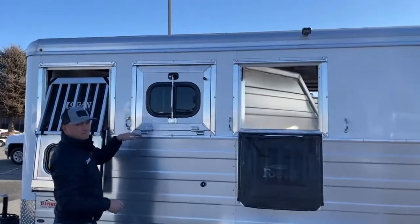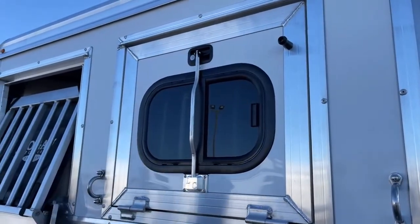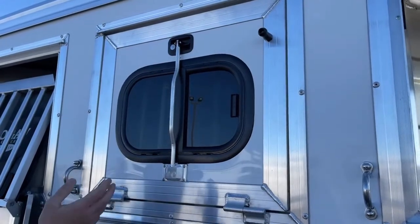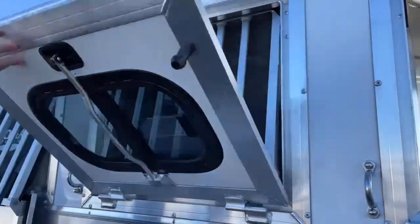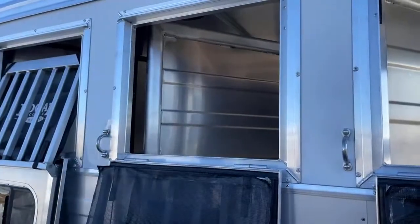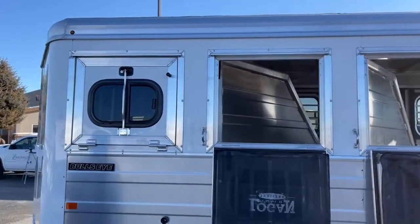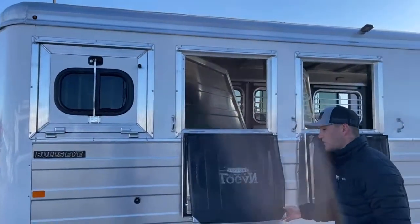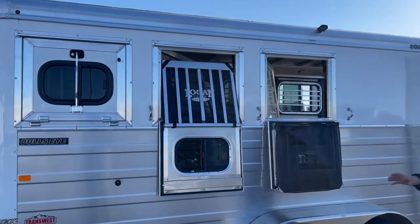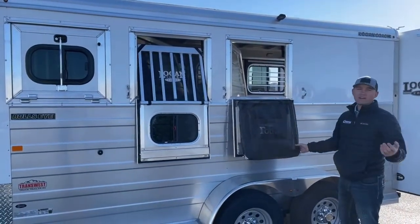I really like Logan's windows. Typically you see a handle at the top that some people can barely reach, or one off to the side — shorter people have a hard time reaching those latches. The cool thing Logan did is they made a bar that travels the whole length of the window. If you can reach any part of that bar and pull down, that window operates super easy. Same thing with your middle jail bars — if you can reach that and just pull down, it opens just as easy. You can run down the road with them closed, or with jail bars open for airflow, which is meant to travel that way.